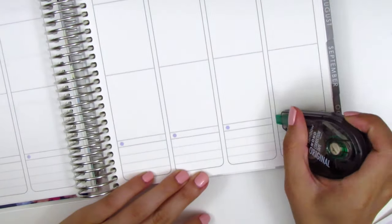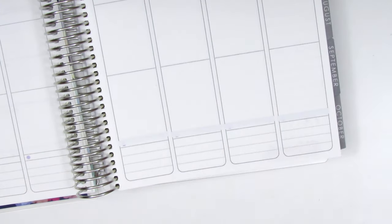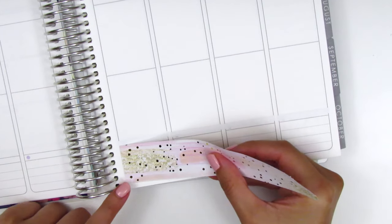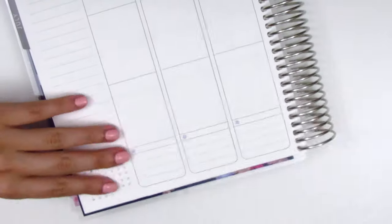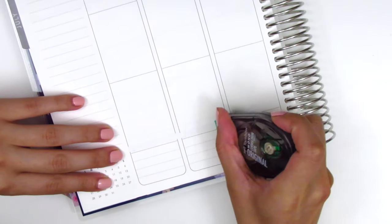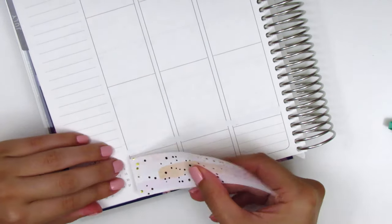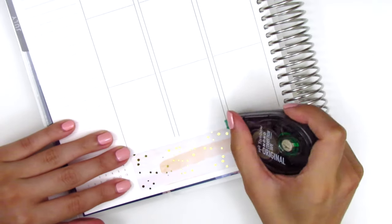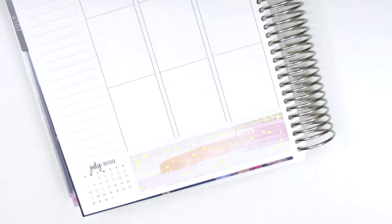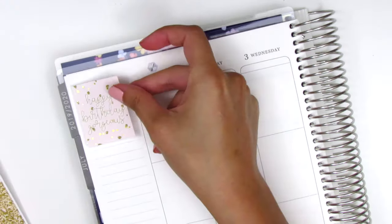I have to be honest — this was one of the hardest and most frustrating spreads that I've ever done that I can remember. I think a large part of it is because the new planner is designed so differently; it was really difficult for me to figure out how to work with it. I was also just being extra picky because there was so much going on and I wanted it to be perfect. I actually got so frustrated that I only planned half of it and then had to take a break for a few days before I could come back and finish the rest of the spread.